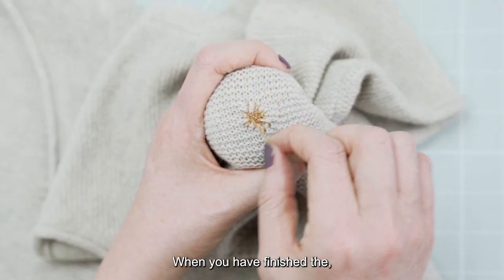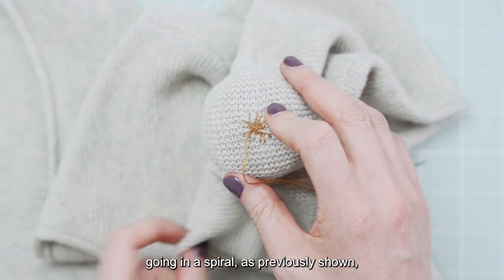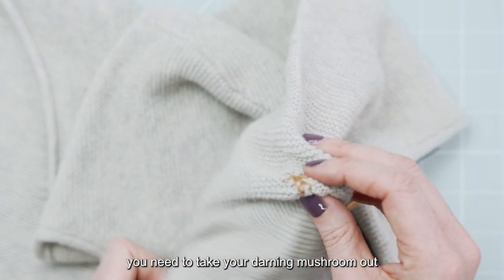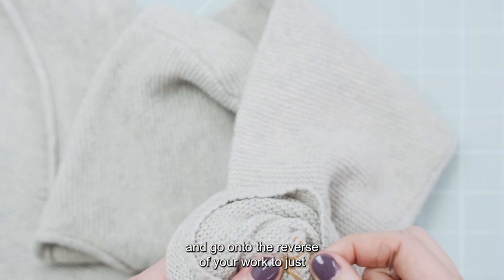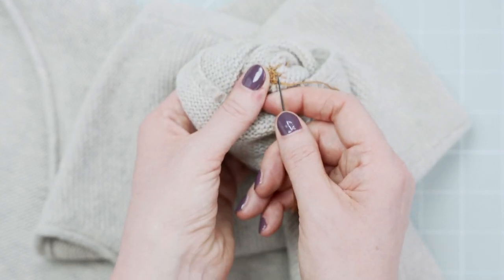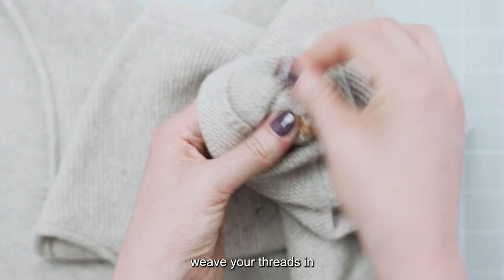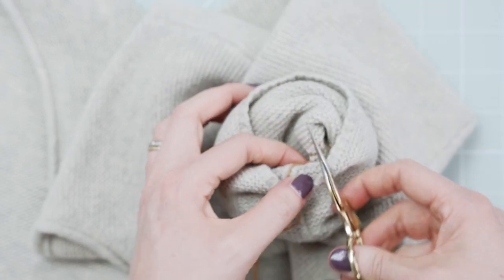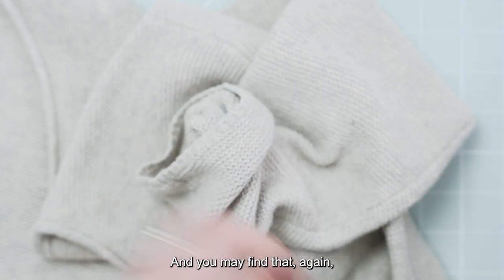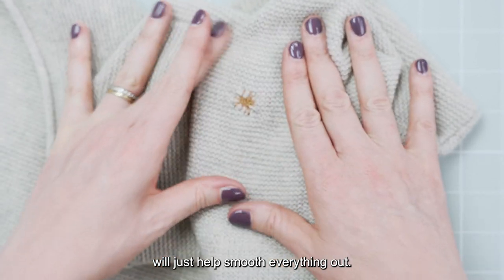When you have finished filling in the hole of the mend with the blanket stitches going in a spiral, take your darning mushroom out and poke the needle through the centre of the mend and go onto the reverse of your work to weave your threads in and finish off. You may find that again a pressing cloth and a steamy iron will just help smooth everything out.